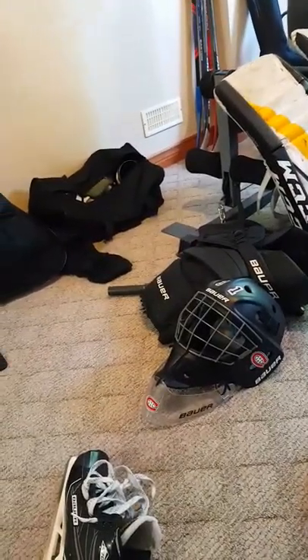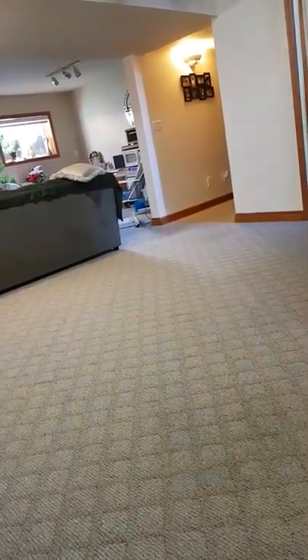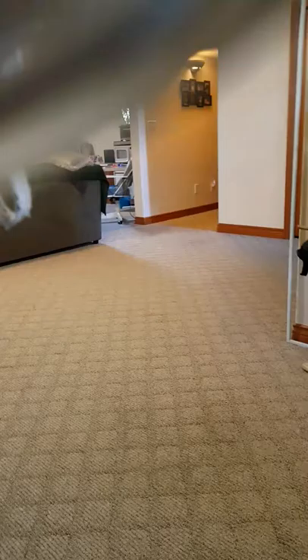Next, my skates. They are the Bauer Supreme S-170 — matching with my pants. It's very good, but they get very loose and it makes my ankles tired. I did not notice how damaged they were here — why is it so damaged? I barely even saved a puck from the back there. I never saved a puck on my feet, well maybe a couple of times. It's going to last me at least half this season or this season, starting September.